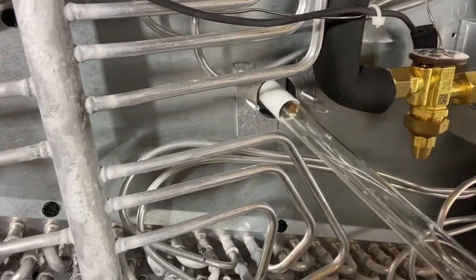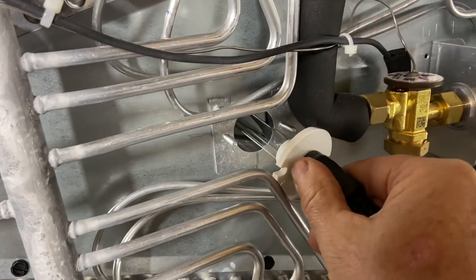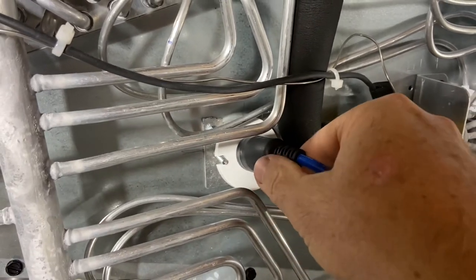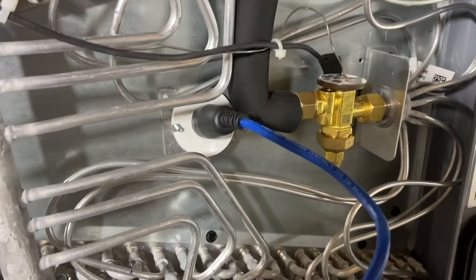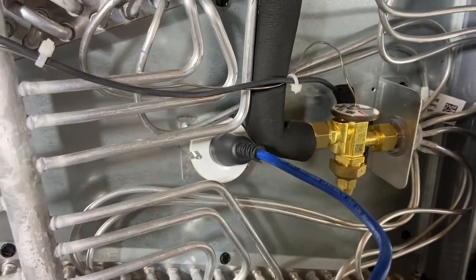Without touching the bulb, you want to feed it in there and work it around these tubes. Then use these little plastic nuts to hold it on. The bulb is installed — you can see it up through there — and we have to get this plug through here.